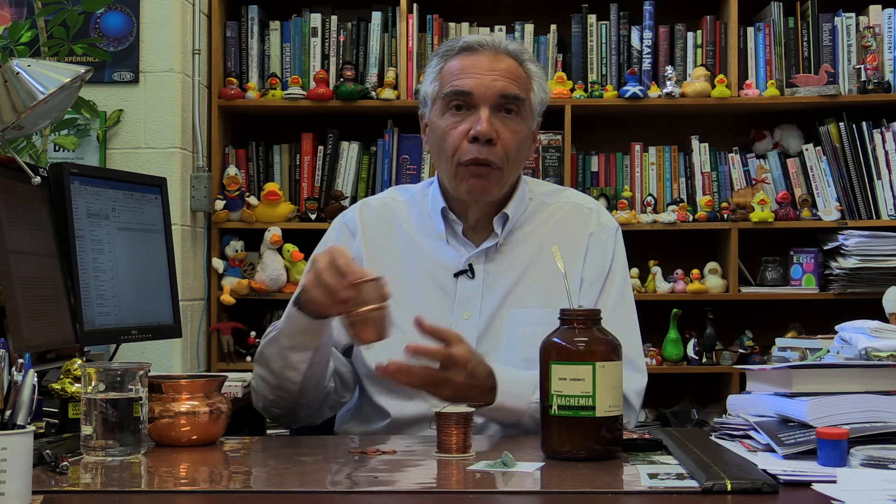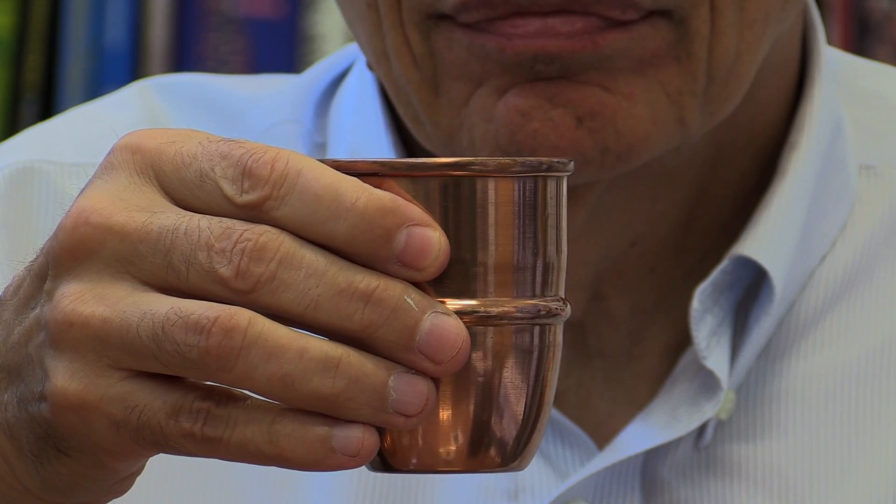In fact, in Ayurvedic medicine, they even recommend drinking from copper cups in order to enhance copper intake for health.